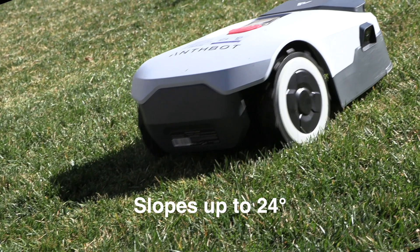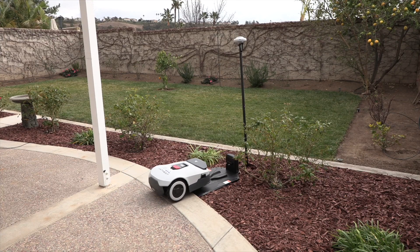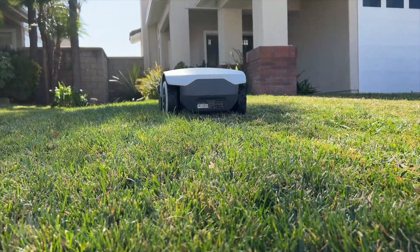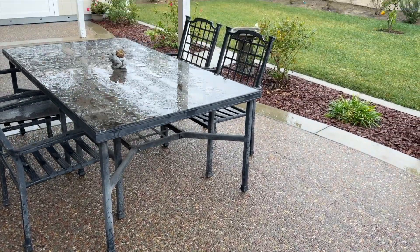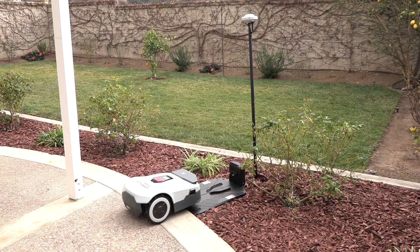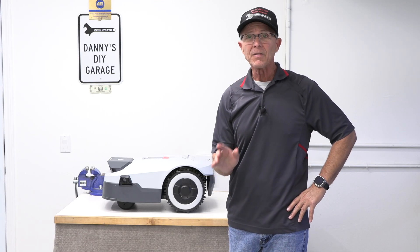It can mow up to 150 square meters per hour and its powerful drive system tackles slopes up to 24 degrees. When the battery runs low it automatically returns to its charging station and resumes mowing where it left off once charged, with a battery rated for 500 charge cycles. The Genie also automatically returns to its charging station when it detects rain and resumes mowing when the rain stops, so your lawn stays neat and tidy.